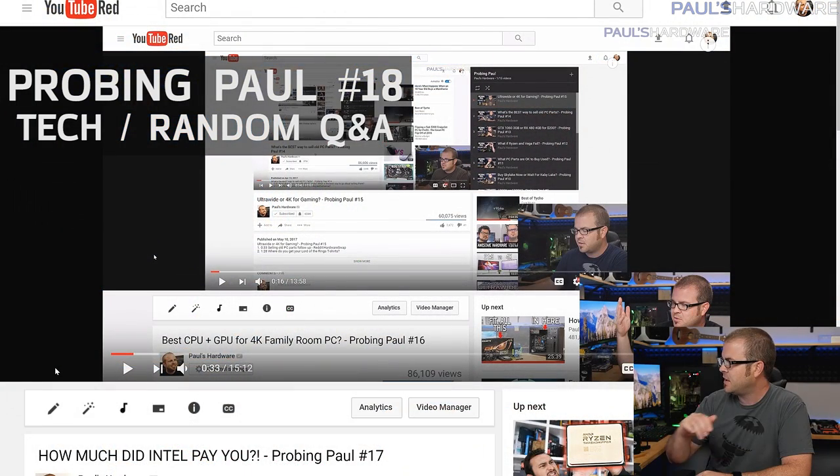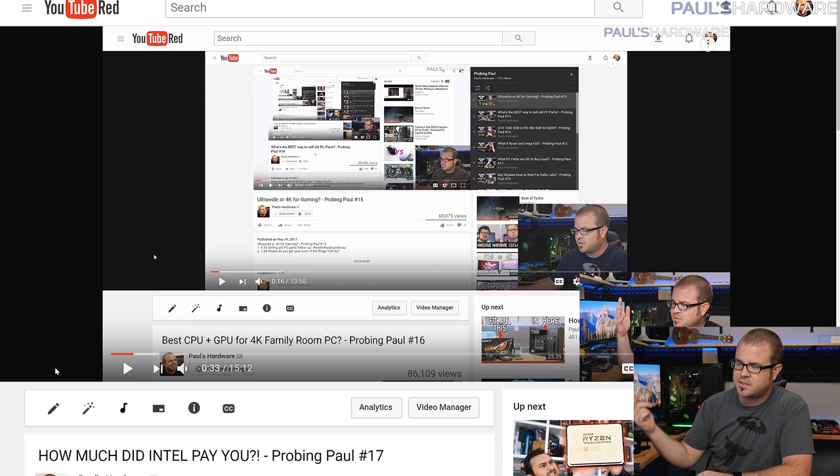What's up guys? Welcome back to Paul's Hardware. It is mid-August, so that means it's time for another episode of Probing Paul, the monthly series where I answer questions that you guys have asked. Last month's was number 17, so this is episode number 18. Most of the questions from today come from last month's video, although I did reach out on Twitter and grabbed a few questions from there as well.